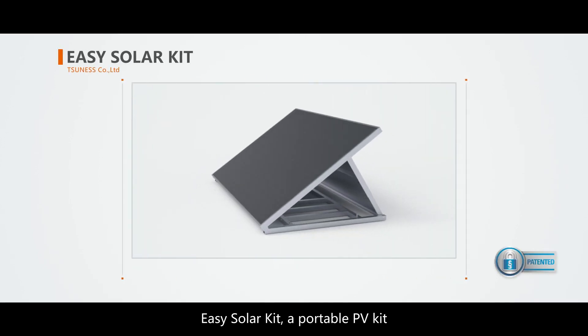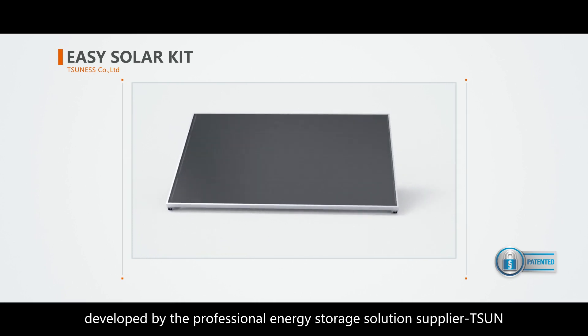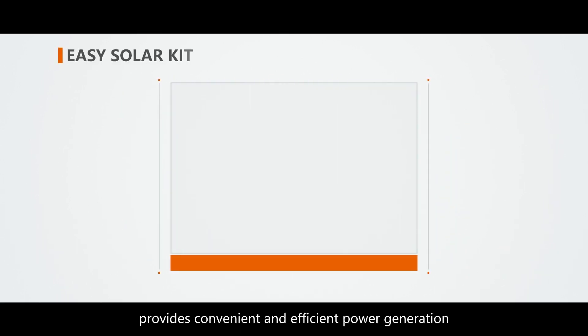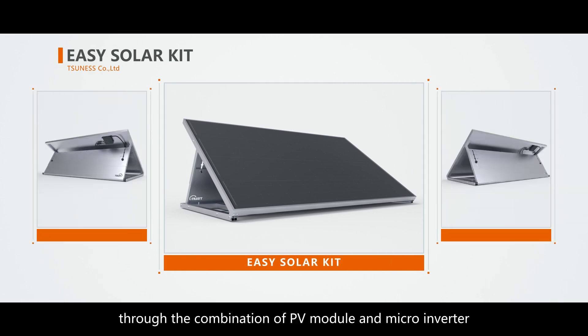EZ-Solar Kit, a portable PV kit developed by the professional energy storage solution supplier T-Sun, provides convenient and efficient power generation through the combination of PV module and microinverter.